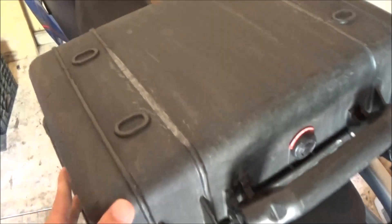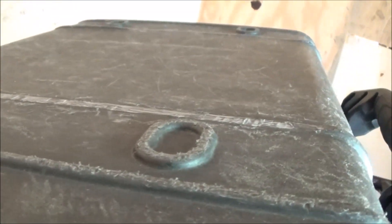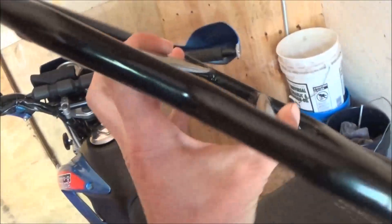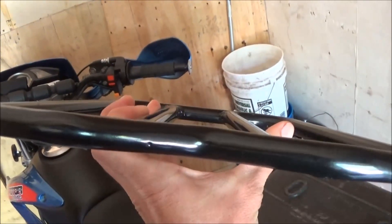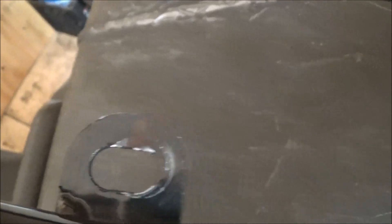So overnight I took the Pelican case in the house and shaved down these two strips — just those two, I didn't do the feet. One thing I noticed is the rack isn't even square and flat, and I think it's because of this front bar. So now I'm going to mark on the rack where the bolt lines up in the slot and do it that way — you can see those little lines there where the bolt lines up.